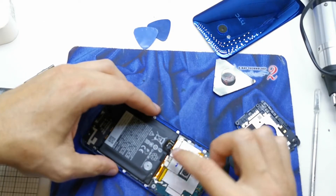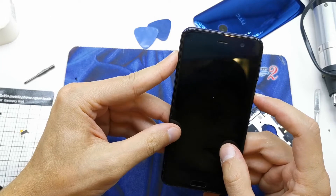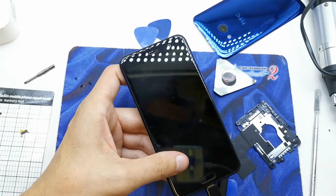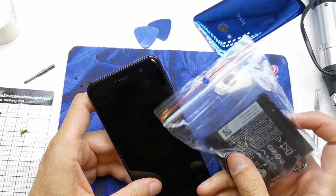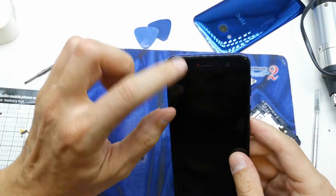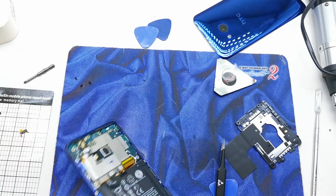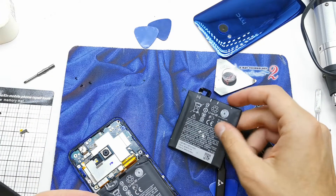Okay, done. The battery connector is in. Now I'm going to test the phone because I have three batteries and I'm going to choose the best one. The red lamp is blinking, so it's totally discharged. Maybe some of these batteries are in better condition.